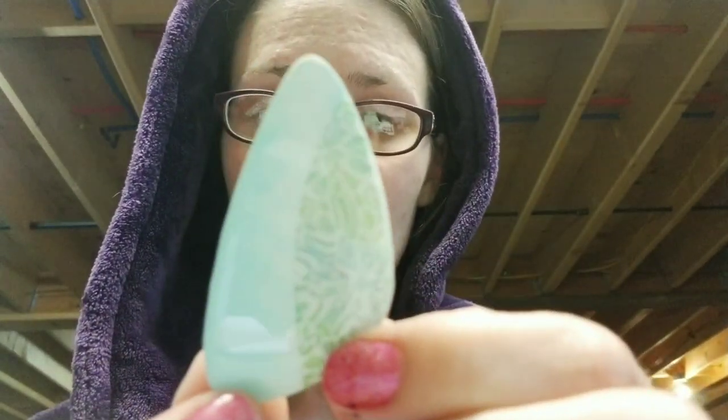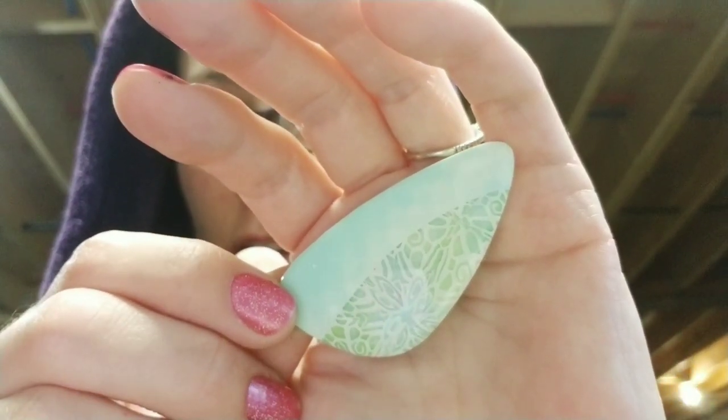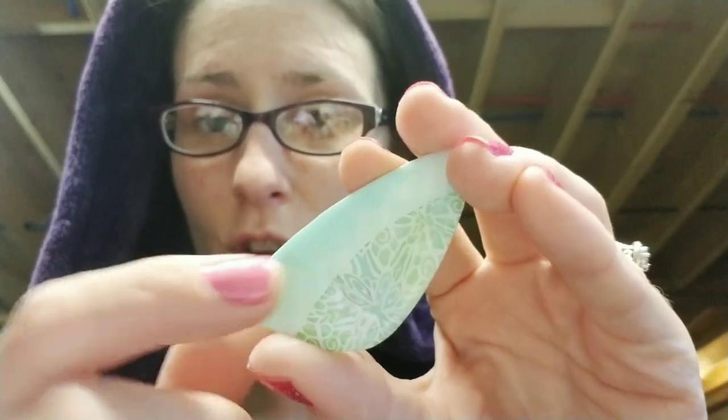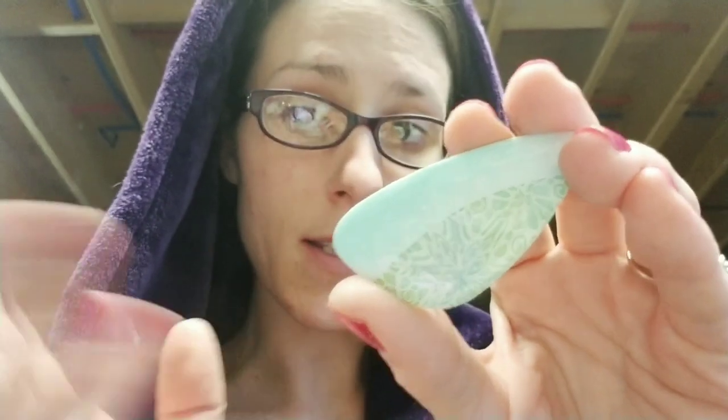We're also going to do one based off of a Bargello I did not that long ago — I did this ombre effect and I want to try to do that with some gray and white. I also may do some embossing. Then I'll let her choose which one she wants to use for her project, and we'll use the gray, black, and white canes I've been making. Either way, stay tuned and you will see all of that.